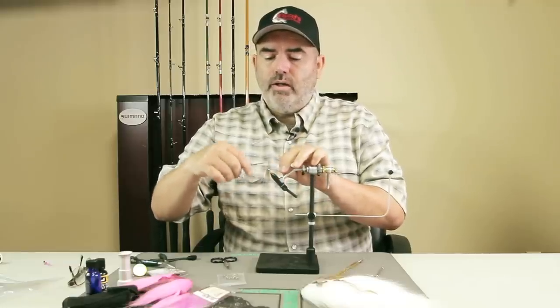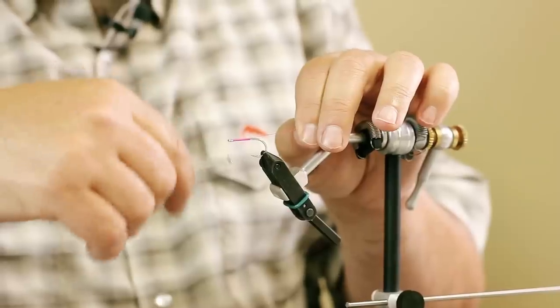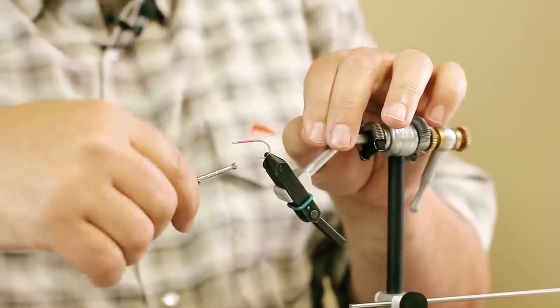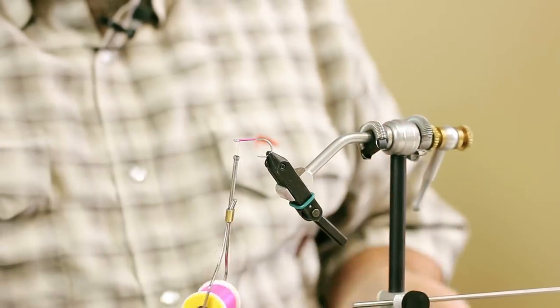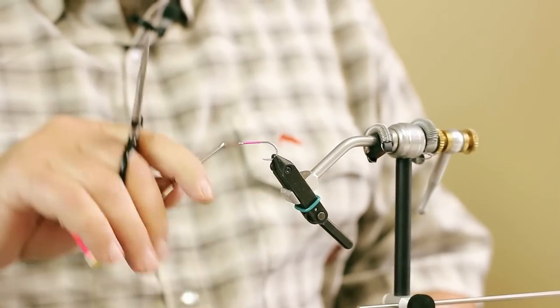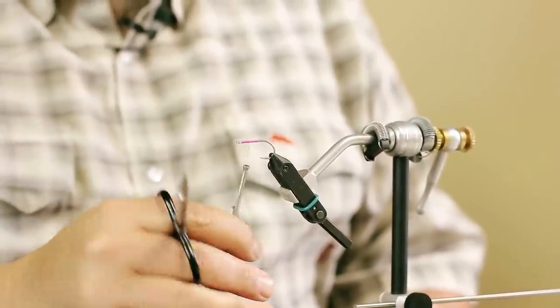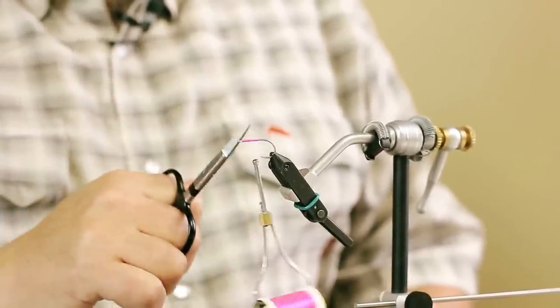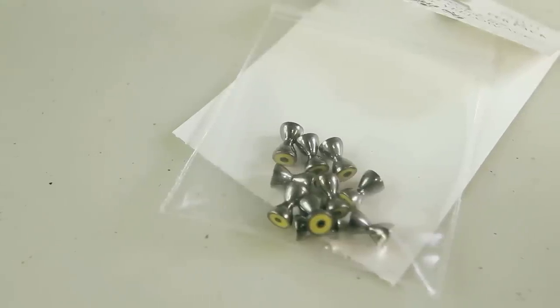First thing we're going to do is put a small layer of thread on here. I'm using Wapsi UTC 140 in fluorescent cerise. It doesn't matter what color you use, but I want this to be nice and pinky. We're just going to bring the thread back to roughly the one-third mark, and then we're going to put on our barbell eyes.